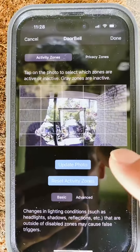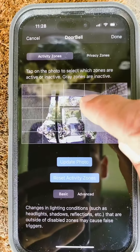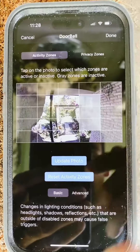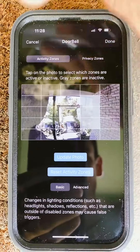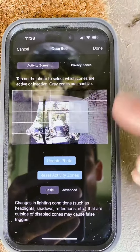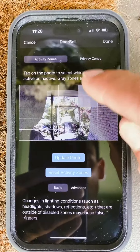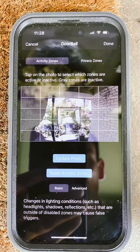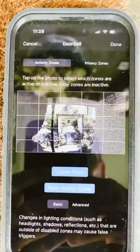A bunch of people don't know that if you have bushes in the frame, you can mark out those bushes so when the wind blows, your camera won't go off. That is such a big plus, because so many people let their flowers make their cameras go off, which eventually kills their battery and makes them constantly check their phone just to see that their flowers are setting the alarm off.